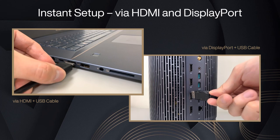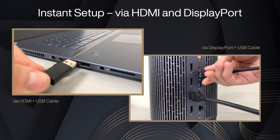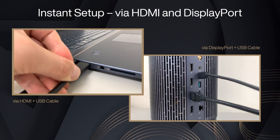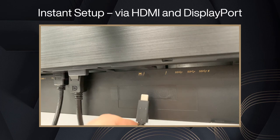If you use HDMI or DisplayPort, please connect an additional USB cable for data transmission. The other end of the USB cable needs to connect to the upstream port for data transmission.